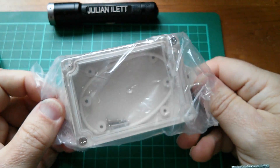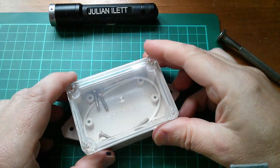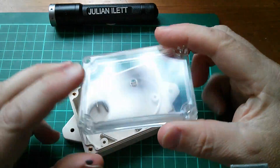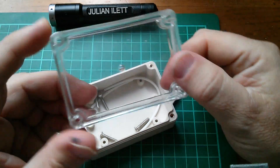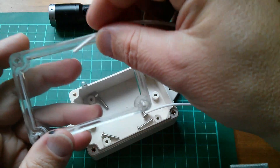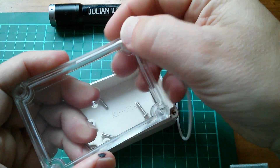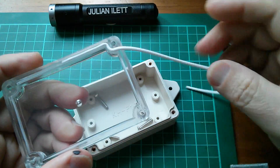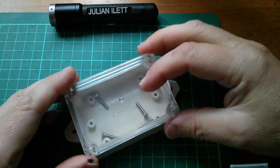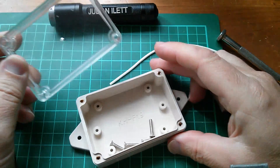And it is a small project box. This is an electronics project enclosure with a transparent front, which has a little recess in it. You get this rubber seal, so you can press that into there, feed it all the way around, and then this thing will seal down onto the enclosure and it's completely waterproof. Comes with screws.